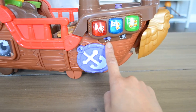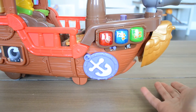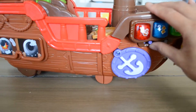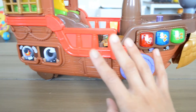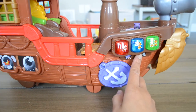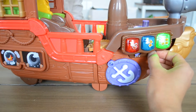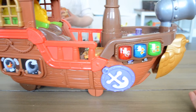It has a sing-along mode, a find-me mode where it asks you where to find certain buttons and switches on the ship, and I think the third one is a read-along — like an actual story it tells. There are also two volume levels, low and high, but I really don't think there's much of a difference.